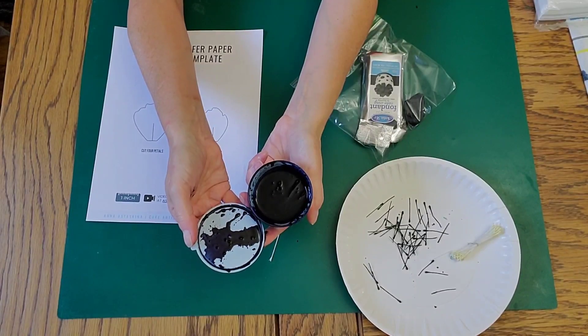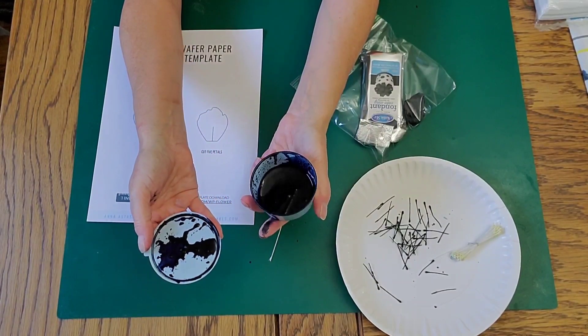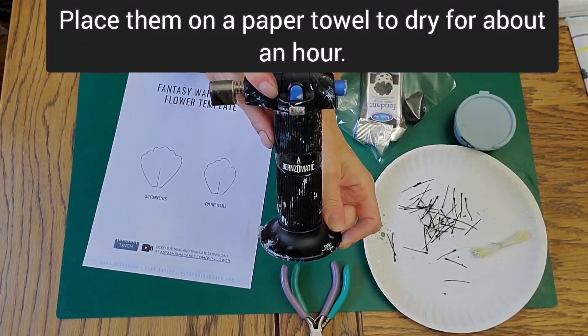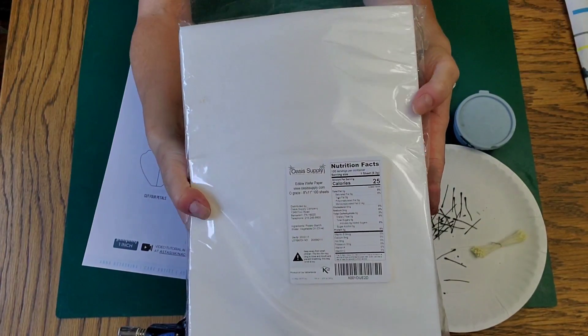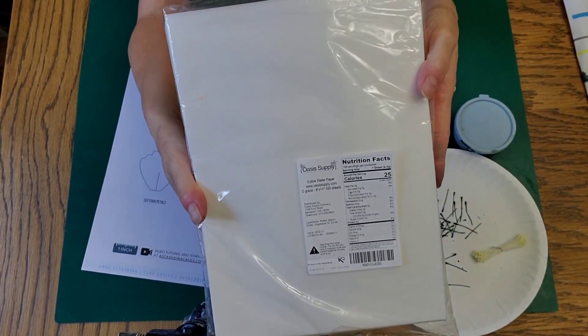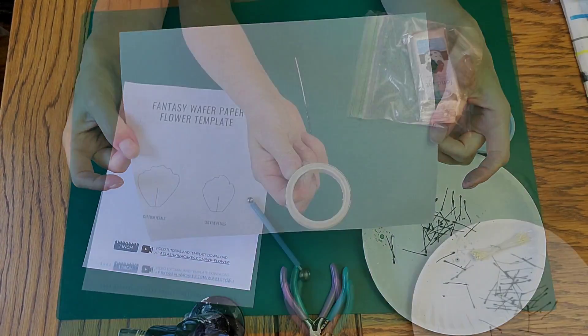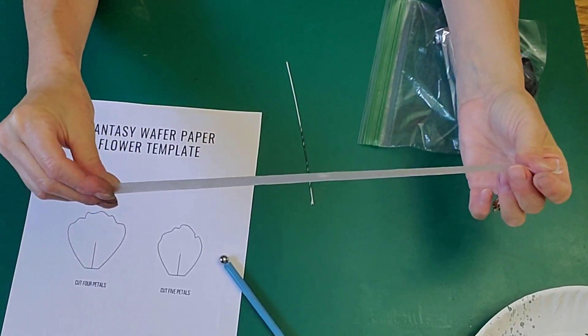I shook it up to get it all distributed, then put the stamens inside and let them sit for about five minutes before pulling them out. I also had my pliers, my torch, and my zero-grade wafer paper. On this wafer paper, I'm going to use the bumpy side, and some floral tape.